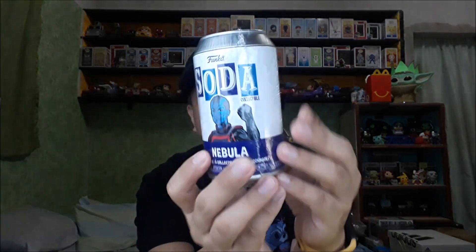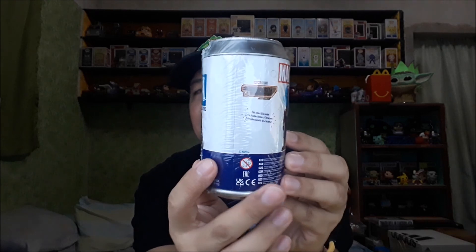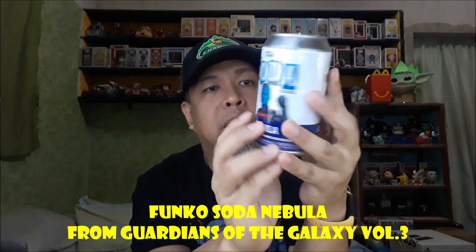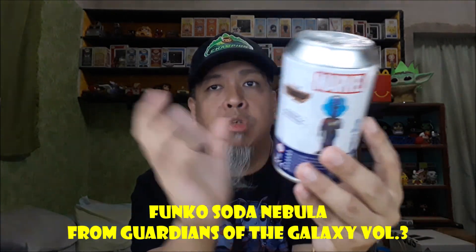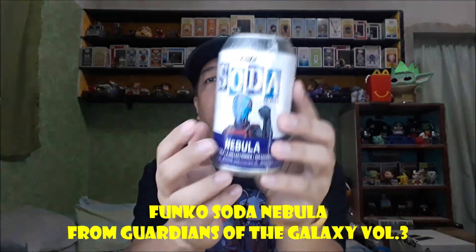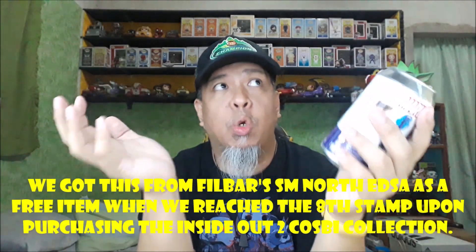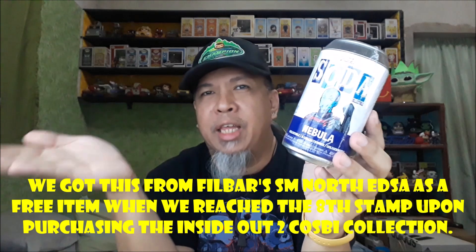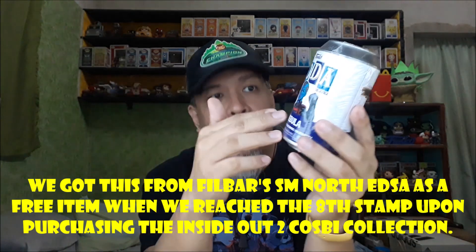But before that, we received something from Refill Bars — it's free with an 8-stamp. We're going to uncan this now. So this is Funko Soda Nebula. It's not numbered, so there's no indication of how many pieces or whatnot. Nebula, of course, we all know is part of Guardians of the Galaxy. My shirt matches too — I didn't expect that, I just noticed it looks great. We got this when we purchased a full set of Inside Out 2 Cosby from Refill Bars and reached the 8-stamp on the card. And then we got this.